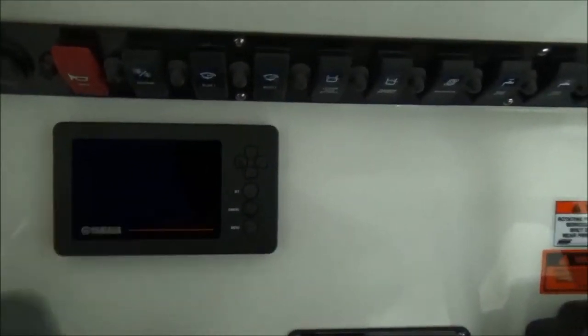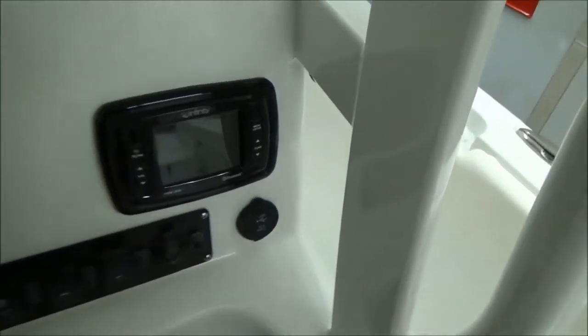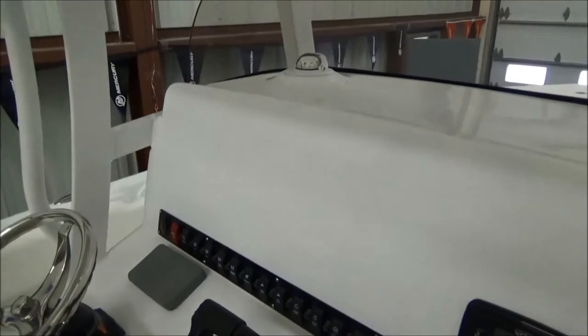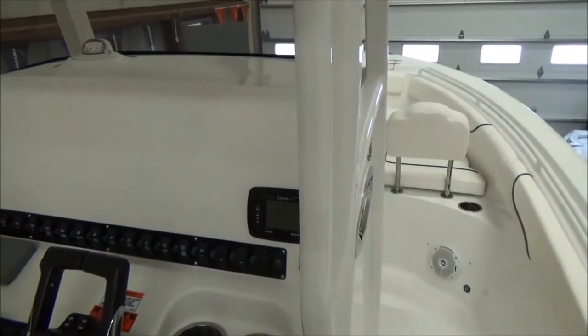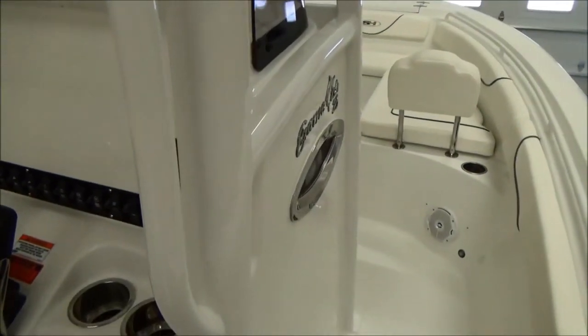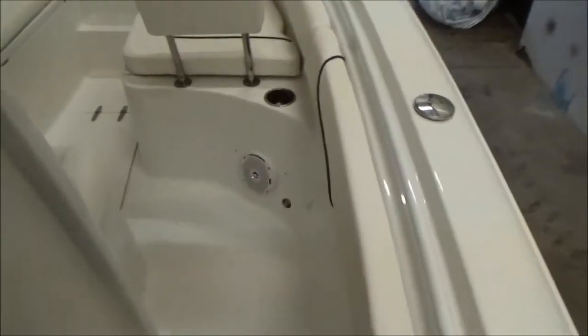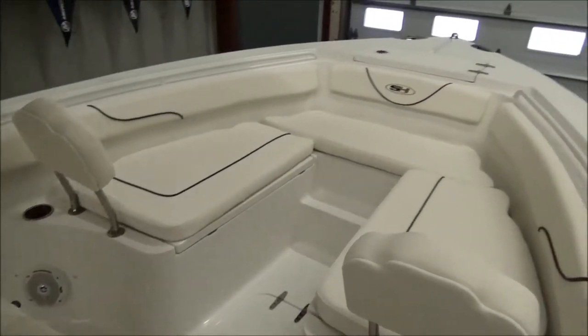This does have the upgraded Yamaha gauges — the Command Link gauge, all your toggle switches, and an LCD screen. There's a Bluetooth stereo with USB and auxiliary port. Plenty of room for electronics; we like to leave it up to our customers whether they want Garmin, Lowrance, Simrad, or Ray Marine — we can put whatever you want in there up to the maximum size, so you don't have to pay for a 15-inch touchscreen if you don't need one.